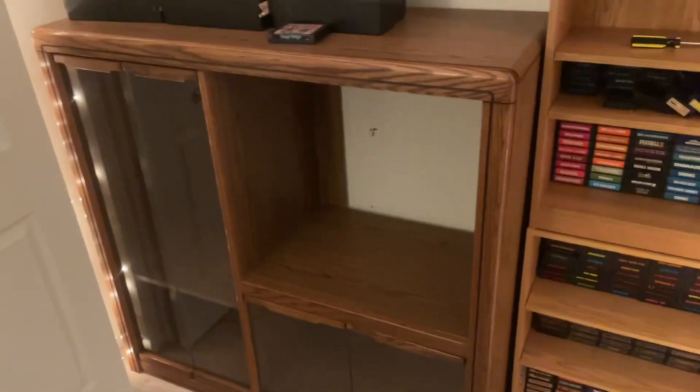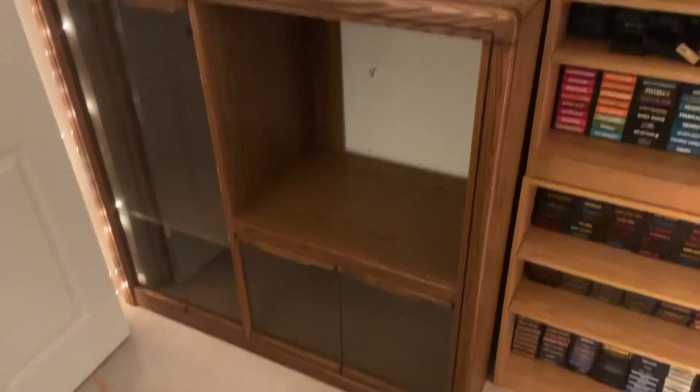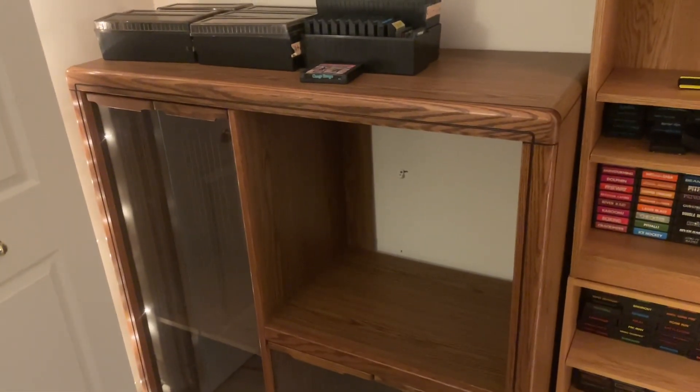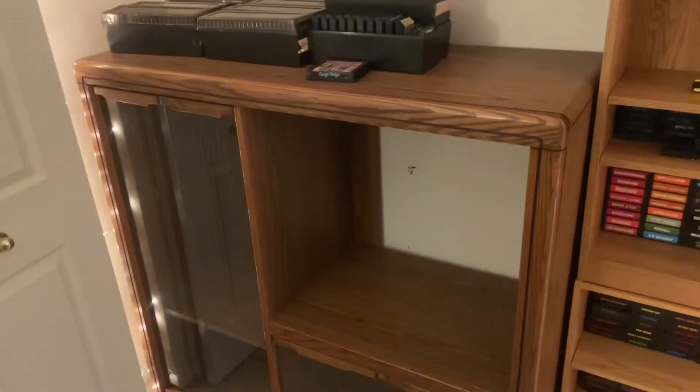Alright, we got it cleared out, it's time to start setting some stuff up. We got it in here - I moved those shelves over and it fits perfect. Now it's time to put some shelves in and some consoles. I'll pretty much just update you once it's all set up, maybe a day or a few days from now. I'm loving how it looks so far - super excited.